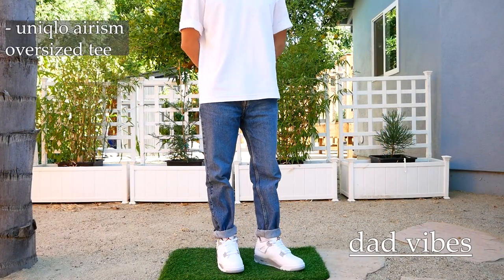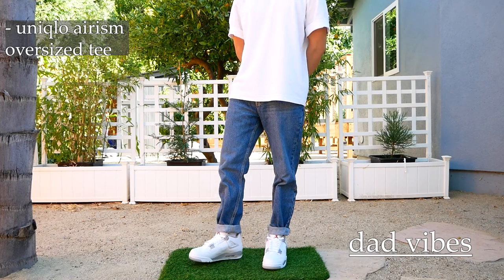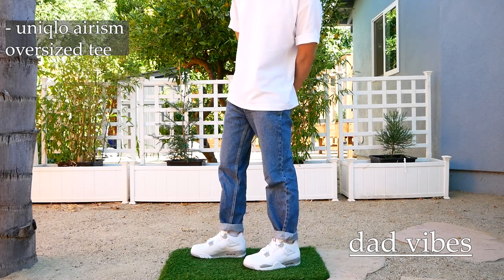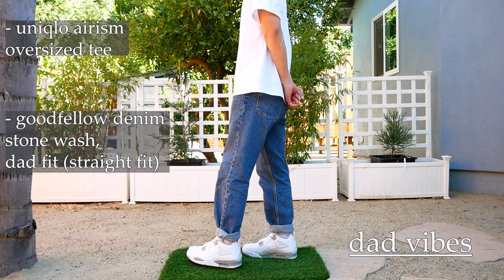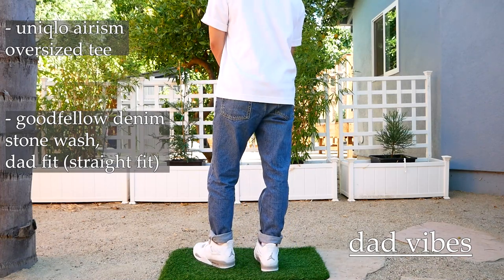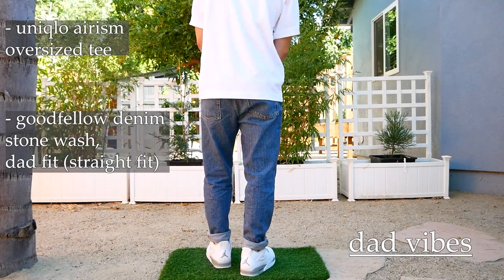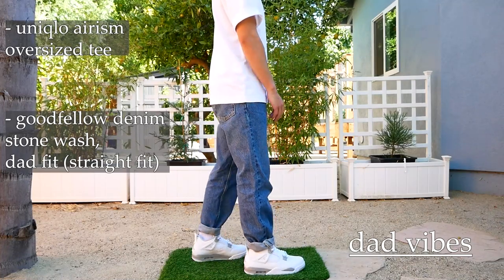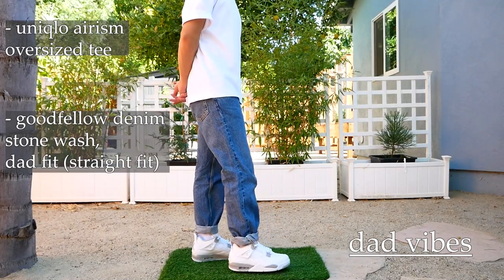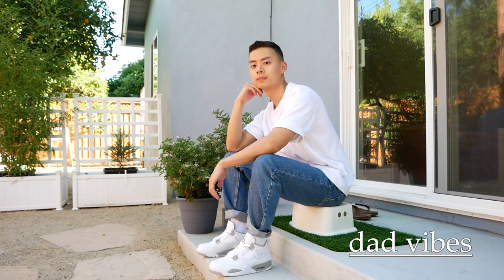On to the next outfit. Back again — you can tell I really like these Arism oversized tees from Uniqlo. You can style them every day with literally anything, any type of pant, any type of jeans. The jeans I have on here are a stone wash in the dad fit — essentially the straight leg, regular fit — and these are from Goodfellow. I picked up this pair for only 20 bucks from Target. I was looking for a vintage-looking jean in a dad colorway, and the jeans are actually really thick cut. This would be leaning a bit more towards the fashion community and how they'd wear it — something a bit baggier, something in a vintage kind of wash. The Jordan 4s, I don't even need to talk about them. They just go with everything.